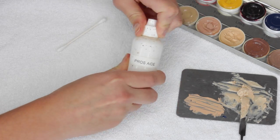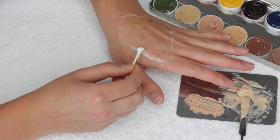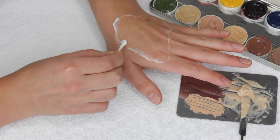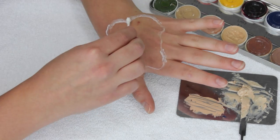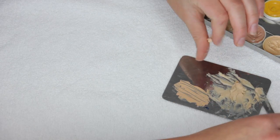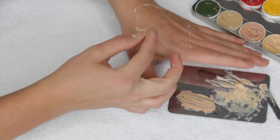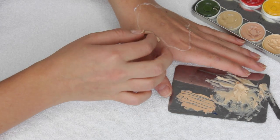I'm taking some Pros-Aid, which is an adhesive, and I'm going to put a layer of that on the outline that I drew. This way the wax will have a bit more grip and it'll stick to my skin a bit better. Then with the wax, I'm going to roll little worm shapes out of it and apply it onto my skin in sections. Once the wax is all warmed up, just apply that onto your outline.